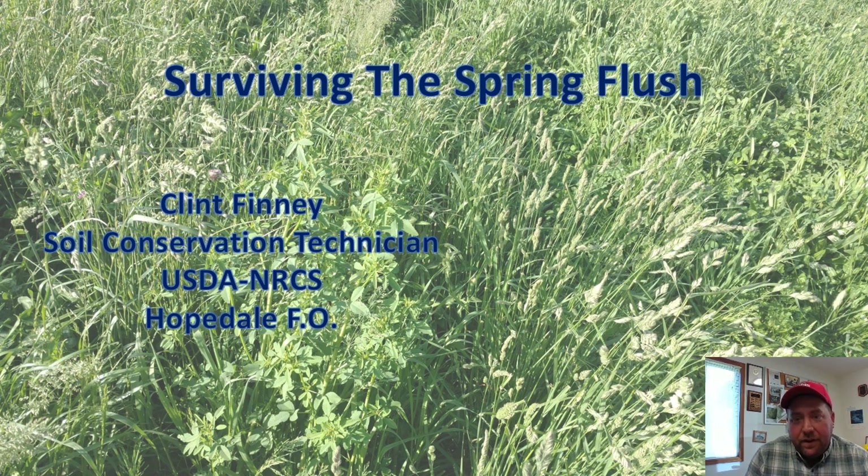After a brief week hiatus, thanks to Beth for taking over and doing the forage ID presentation last week. It'd be a great resource to go back to and figure out what forages are on your farm. It just goes in with all the talk about diversity and getting diversity into your pastures. So we're going to get started talking about how to survive the spring flush.